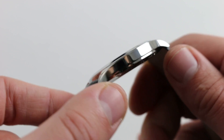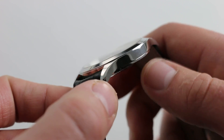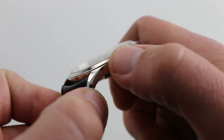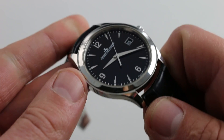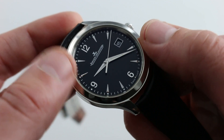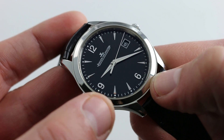The watch features a case that is all high polish. It features the definition in which both case back and bezel help to contribute to the horizontal character and masculinity of the case. The bezel itself is flat, substantial, but a supporting actor relative to that incredible dial.